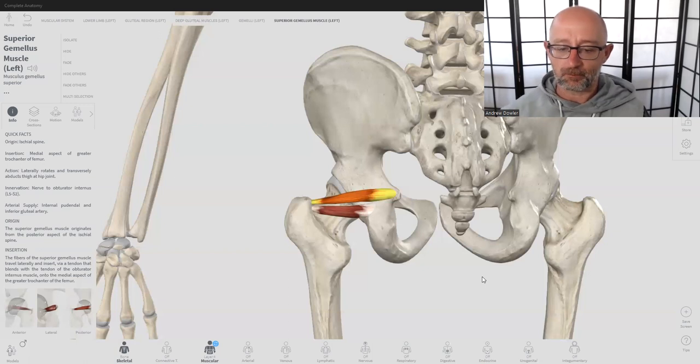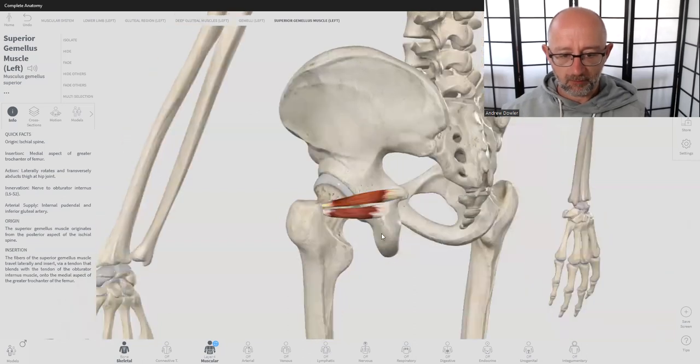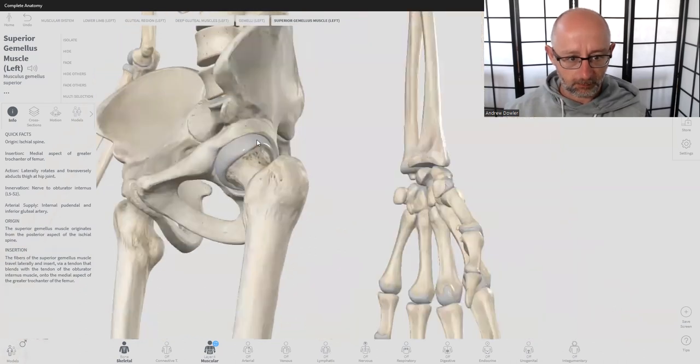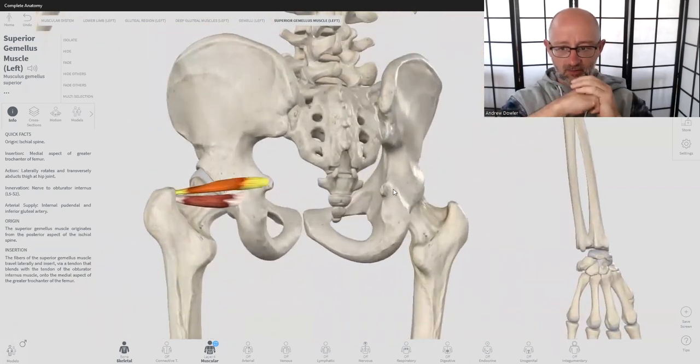These two muscles sit right here. They're quite small — think about two finger-widths — not big muscles. When you consider the huge gluteal muscles which sit on top of them, they're not really going to be able to overpower the big movement muscles. But they work in a team with other muscles to help stabilize the femur into the acetabulum — that's the hip joint — keeping the femoral head nice and snug in the socket so it can slide and glide and do its thing.